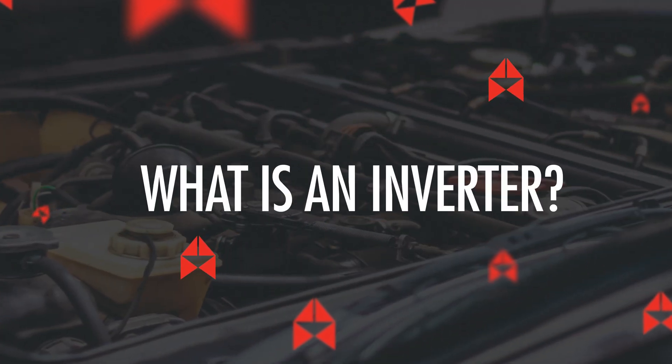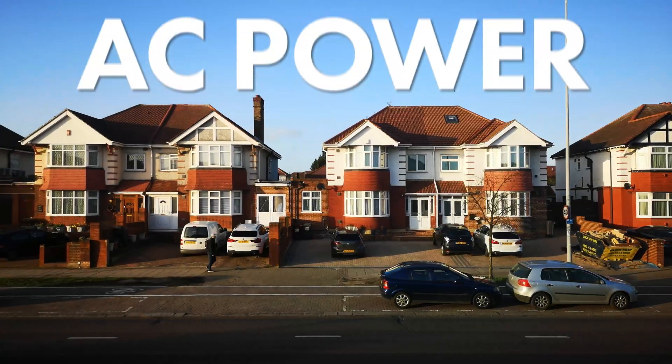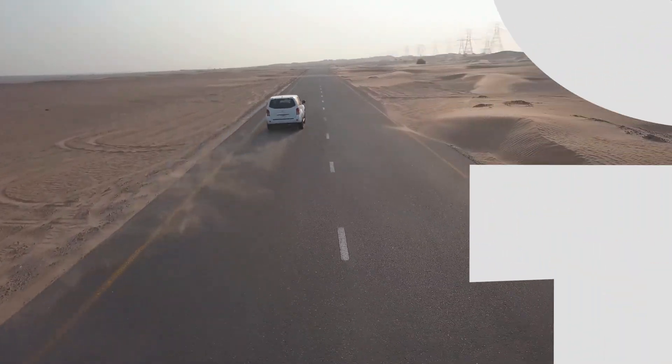What is an inverter? An inverter is a device which takes DC power from your car battery and converts it into AC power like the wall outlet in your house. These are great devices for those with on-the-go lifestyles. They can basically be used for any appliance that uses AC power.